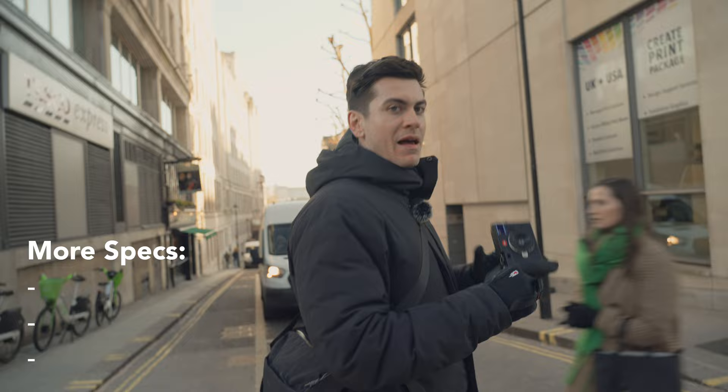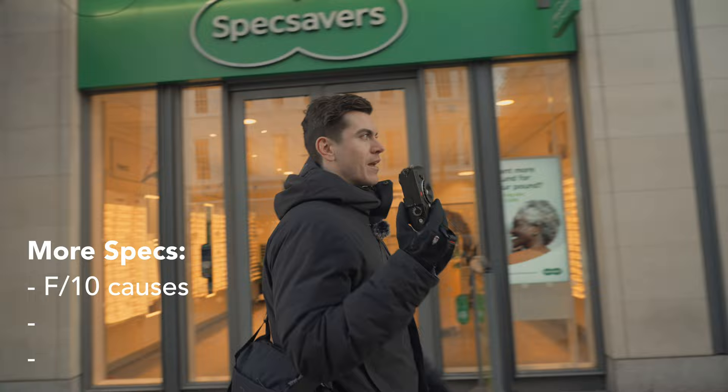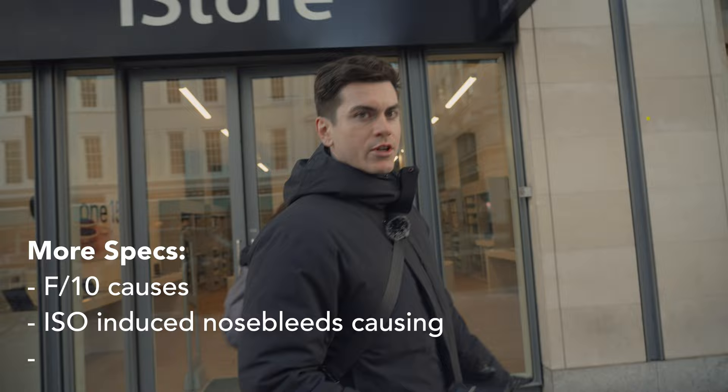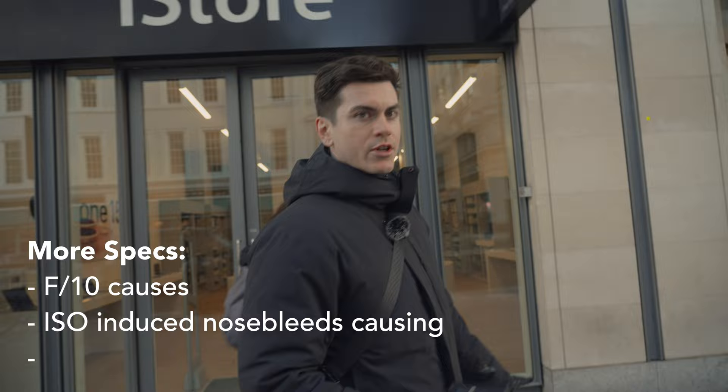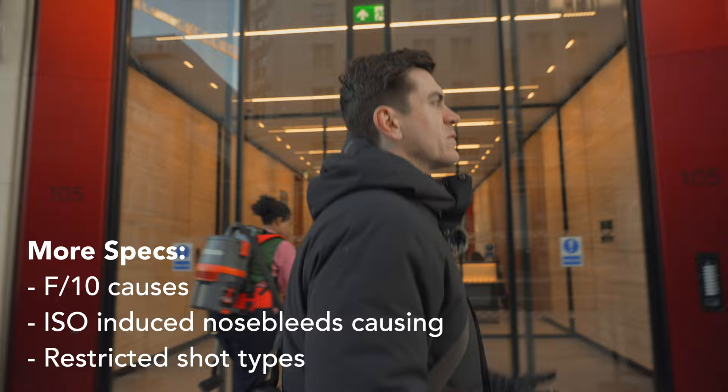The issue with this bit of plastic being f10 is that as soon as we're not in direct harsh sunlight, the ISO goes mental on this. And with the camera being such high resolution, the ISO performance in all honesty sucks. I kind of need to be in sunshine the entire time, which means I'm limited to a specific look — which isn't exactly what you want from a lens.